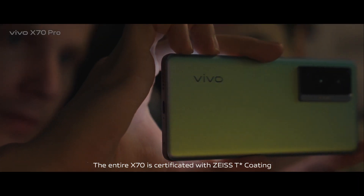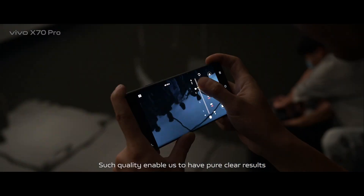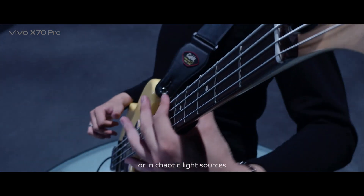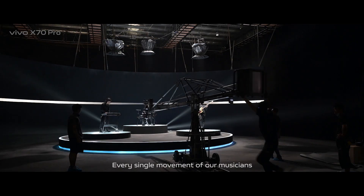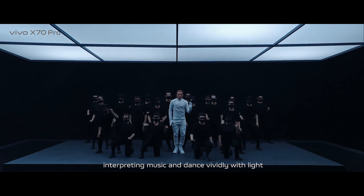The entire X70 is certificated with Zeiss T-Coating. This level of quality enables us to have pure, clear results, even under extremely dark environments or in chaotic light sources. When there is stray light and glaring light, every single movement of our musicians and dancers is clearly captured, interpreting music and dance immediately with light.